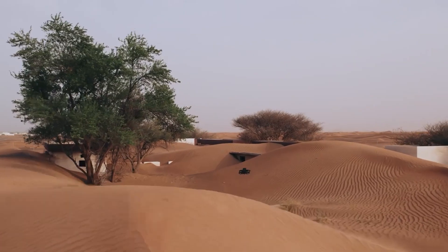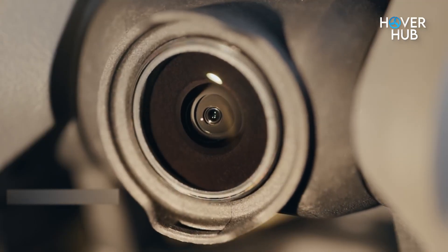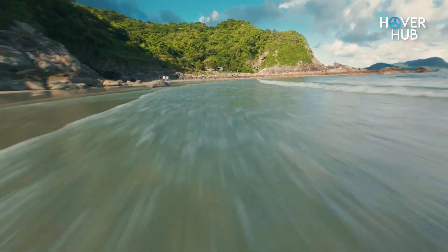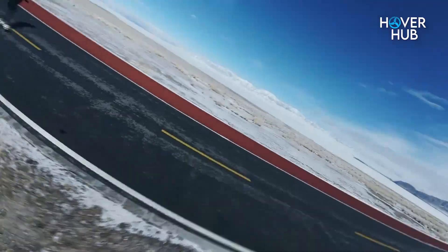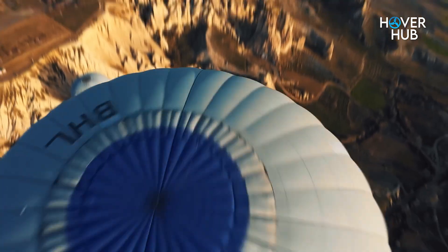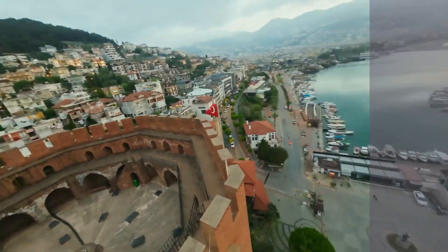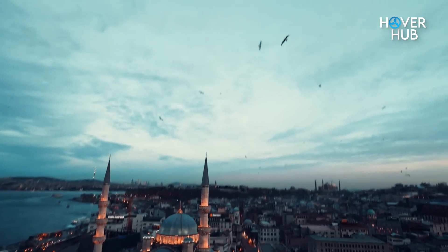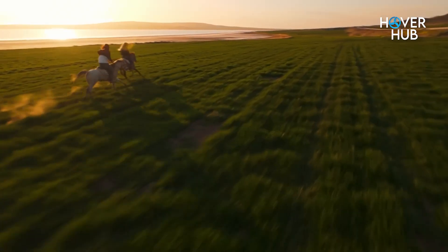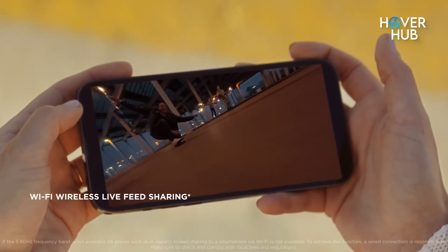Now let's talk about what makes or breaks a drone — the camera. The Avatar 3 rocks a 4K sensor at 60 frames per second with a massive 155-degree field of view. It's that wide, immersive FPV look, minus the distortion that used to plague earlier models. The footage is crisp, cinematic, and full of depth. DJI's new HDR and color science push the dynamic range like never before, so you get punchy highlights and true-to-life shadows right out of the camera. Whether you're weaving through a forest or chasing sunset light, every frame looks ready for the big screen.